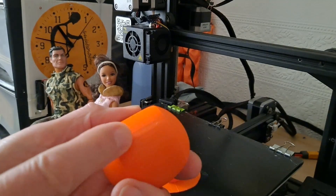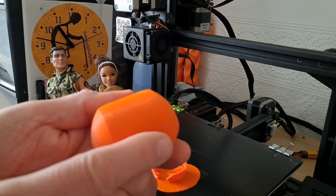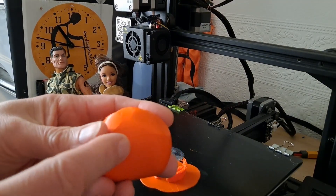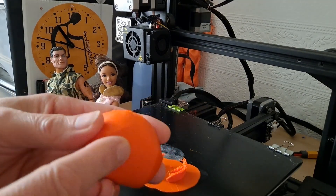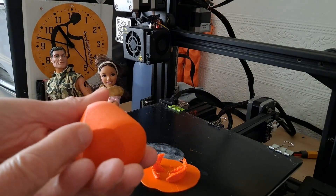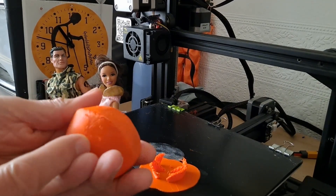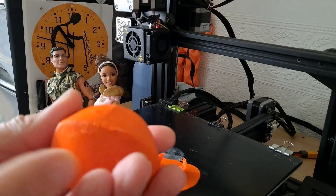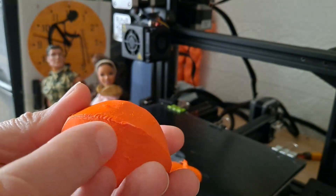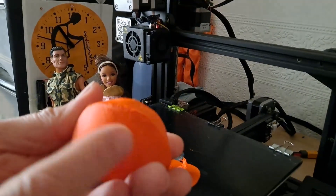Yeah, where you've got the layer lines. I could try rubbing it down with sandpaper or something like that — it'll never be perfect. If you print it with one of the other materials, you can polish it with various liquids like acetone, but it doesn't seem to work for PLA. I think getting rid of those ridges won't be a problem — it will still roll around in the right way.